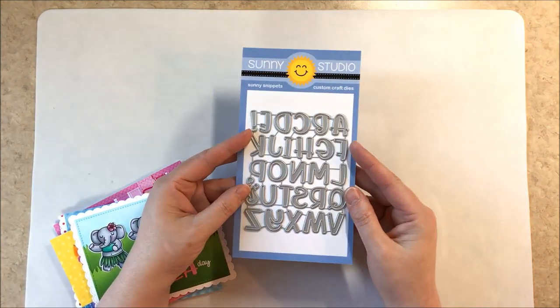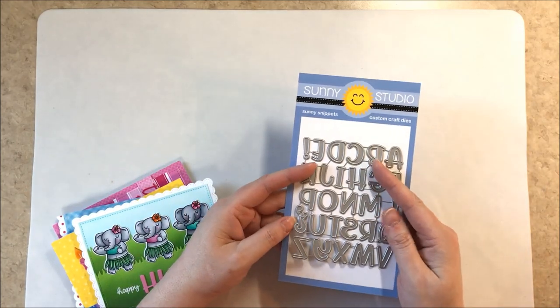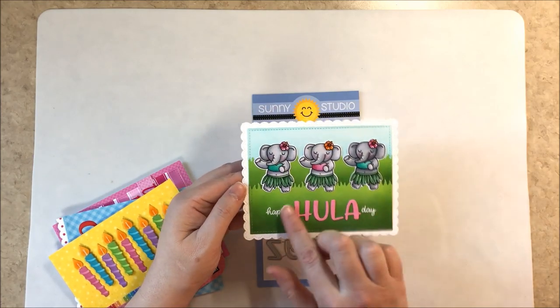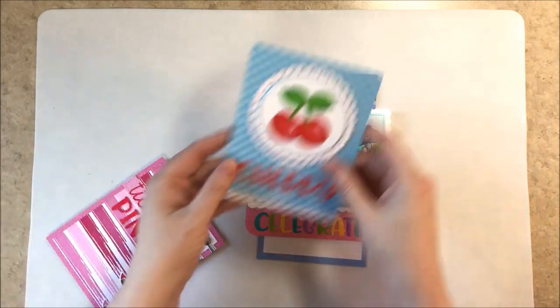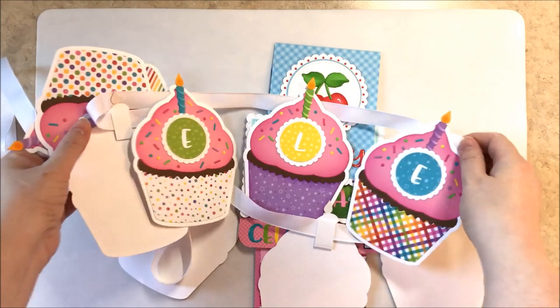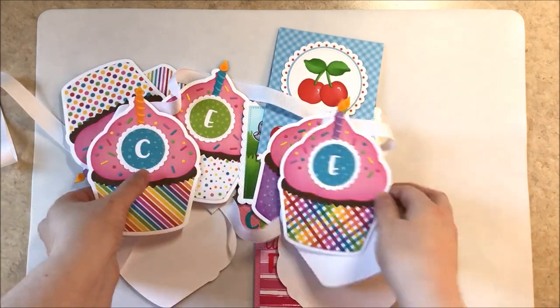Here's a look at our Chloe Alphabet dies — a really good value for all the letters you get, and perfectly sized for your cards. Note that the S is actually upside down in the set since all these letters are top heavy. I used them to spell out hula, celebrate, cherry, and tickled pink, and of course for that banner earlier. There are lots of fun ways to use them and our team is going to show you even more cool ways as well.